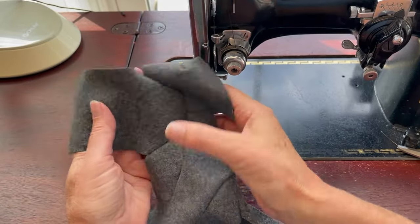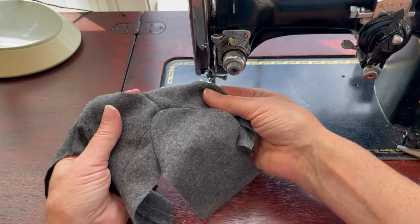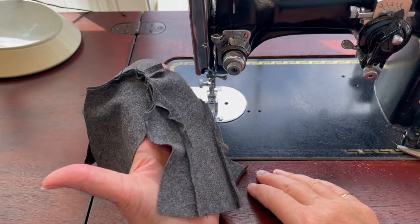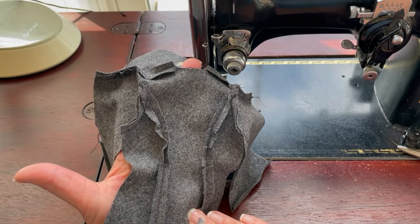Once you look at your sleeve installation you'll see that there are no gathers but everything looks pretty good. You want to check both sides, and if everything looks as you think, you're going to clip in towards that seam allowance and trim it down a little bit. Then we're going to sew the jacket front sections to the back at the side seam.